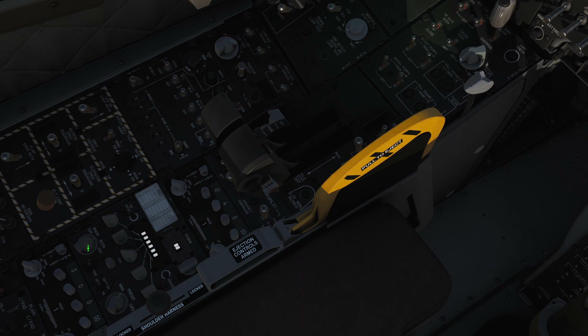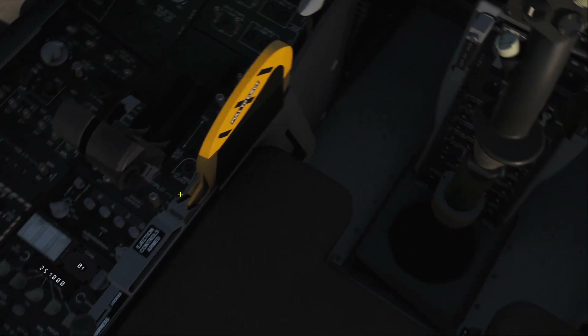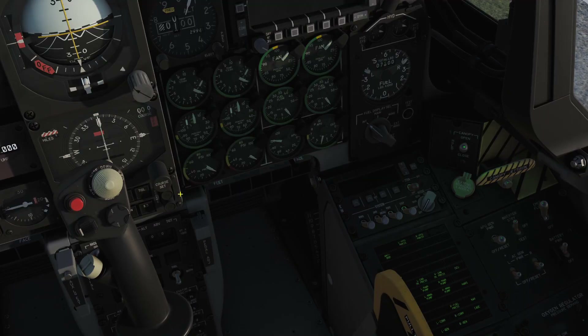We can turn on our main radio here. Let's do all three now just so you see how it's done. We've got our bottom one — VHF — we're going to turn that on to TR to switch it on, transmit and receive. We've already turned on our UHF here, and then we've got our second VHF radio on top — switch to TR to turn it on.